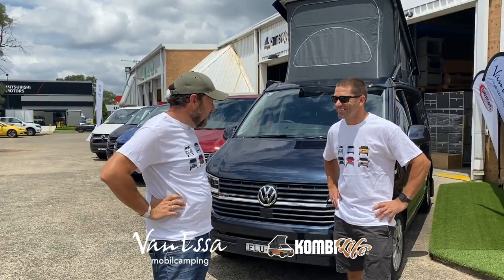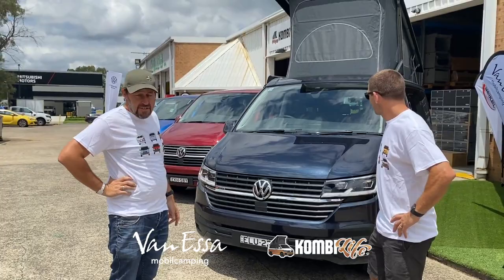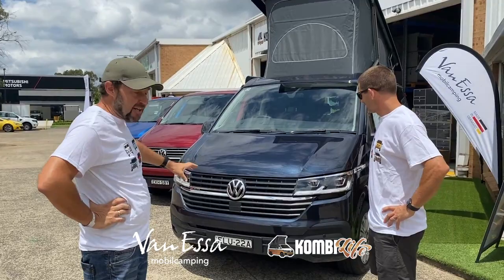It's Mark here at CombiLife in Van Ness. Welcome to Carl. Carl, thanks for coming out to see us at CombiLife HQ today. No problem, Mark. Thanks for inviting me. And thank you for bringing out your brand new TDI 450 full motion California Beach — it's just stunning in the starlight blue. Carl, what made you choose this vehicle?